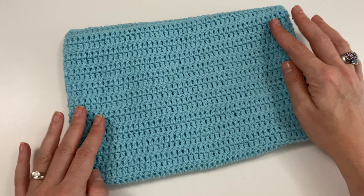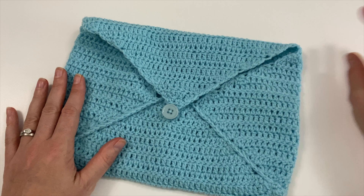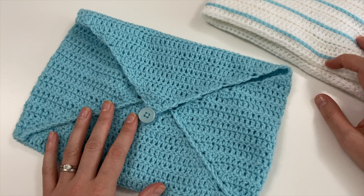Hi everyone, it's Anja here and I'm back with another video for Ophelia Talks. In today's video we are making an envelope for the writing paper that we made in the previous video.